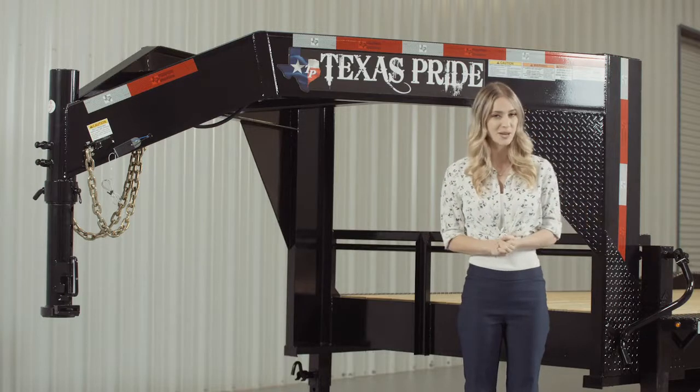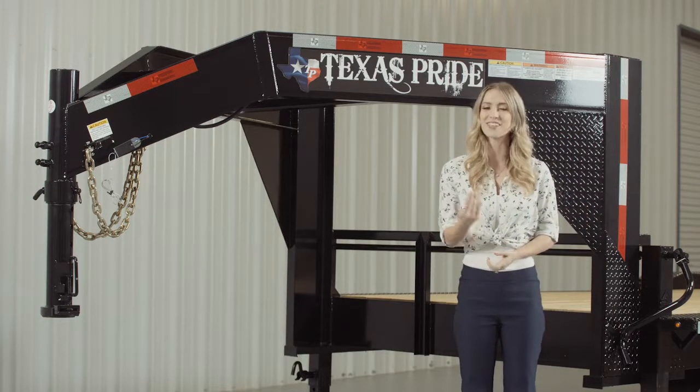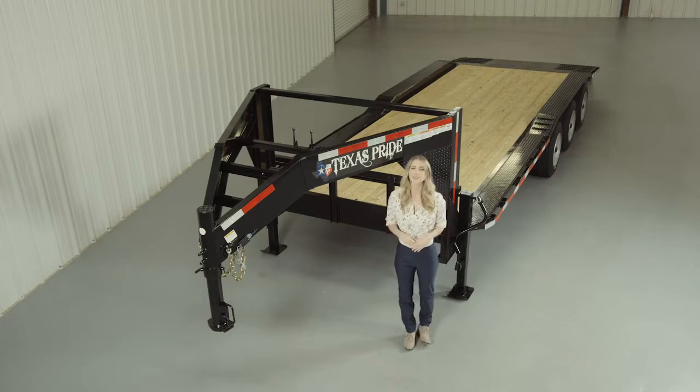If you have any more questions about this trailer, please feel free to give our friendly staff at Texas Pride a call. We'd like to thank you for taking the time to look at our Texas Pride Gooseneck 24,000 lb Lowboy Equipment Trailer with an extra wide deck.